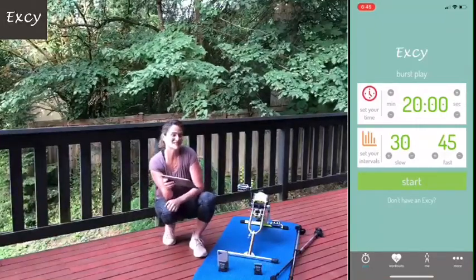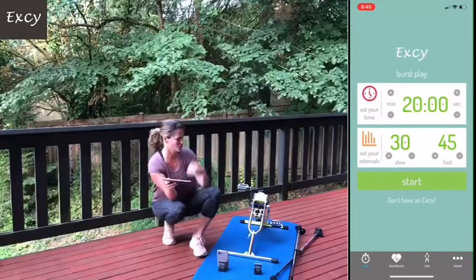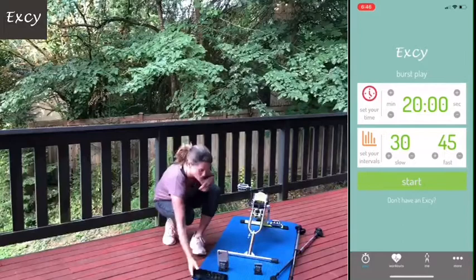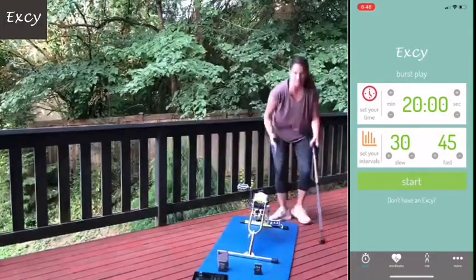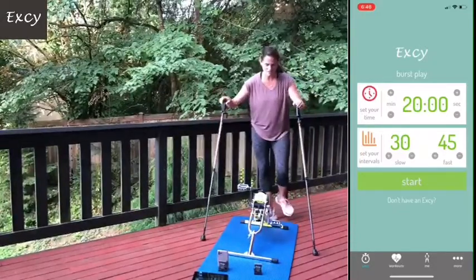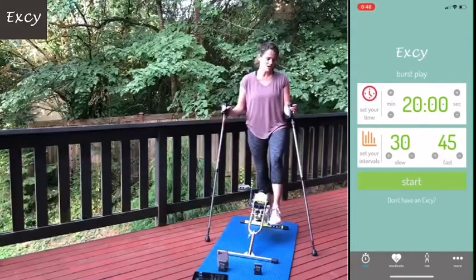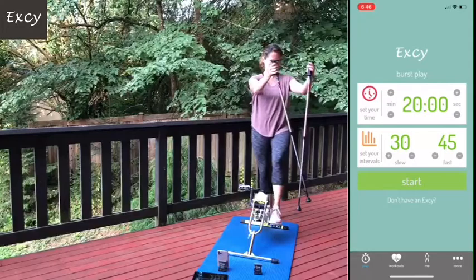We're going to do a really hard position today - using the EXE in the unicycle and step cycle position. I like to use trekking poles, but you can do this in a door frame or hold on to a countertop, something that's very sturdy.